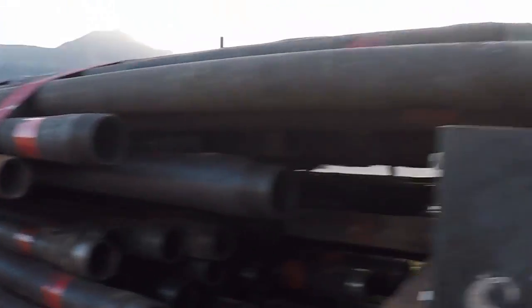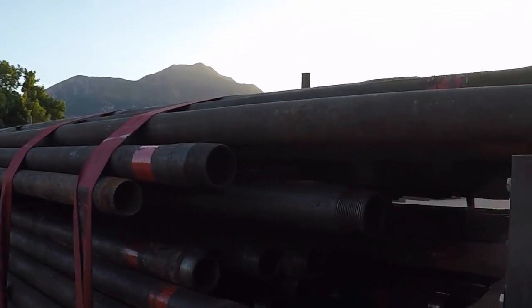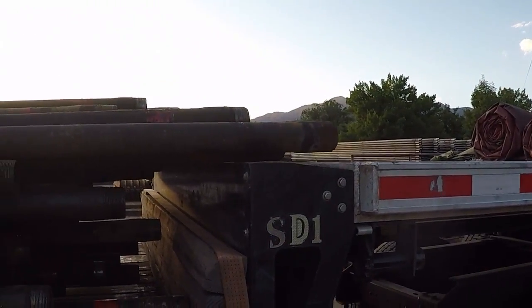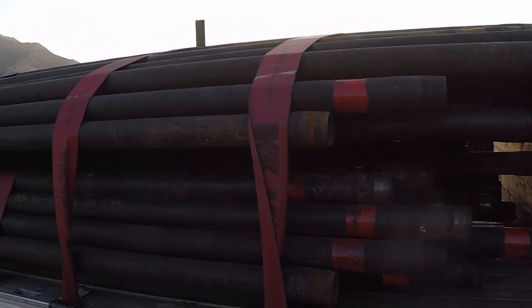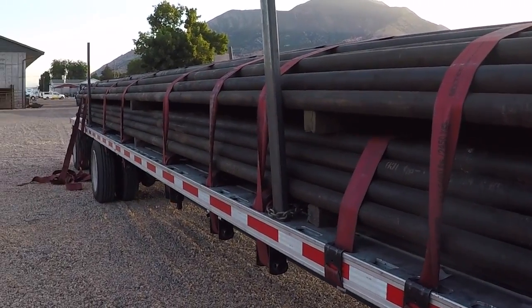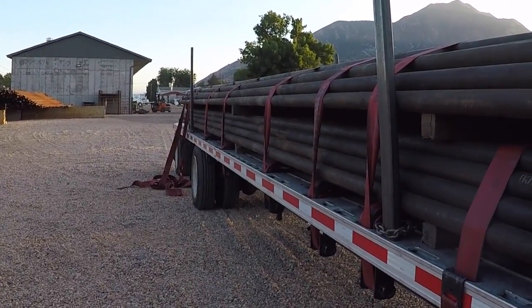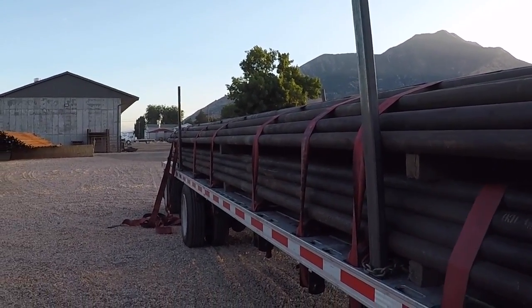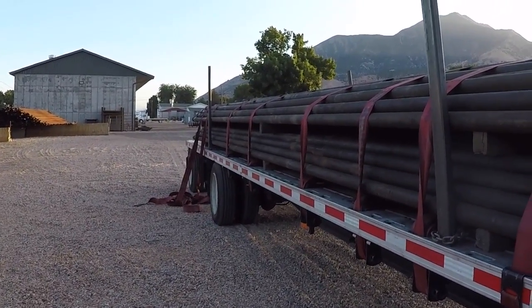It's a little heavy in the back for my liking because I couldn't get anything up on the deck. Essentially there's 48,000 pounds on the lower deck, and that's why we had the last few rows of pipe pushed a little bit forward just to try to get some weight up front. Still legal as of the way it sets right now, but I was right around 38,000 pounds on my rear end — definitely more than what I like to roll with.